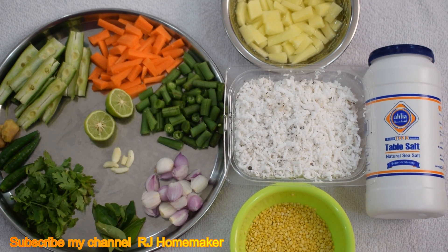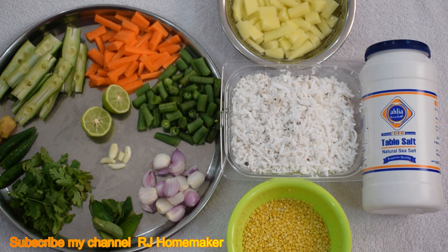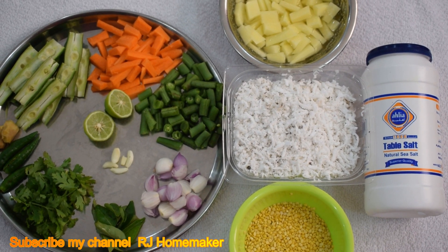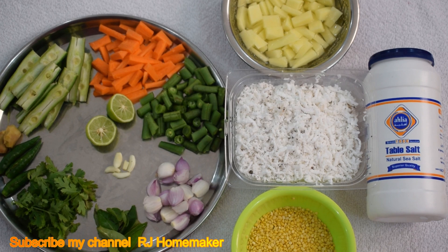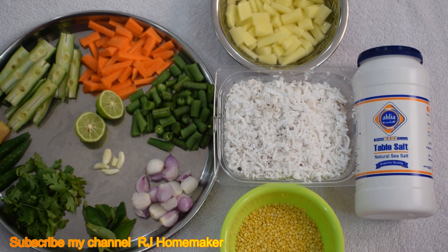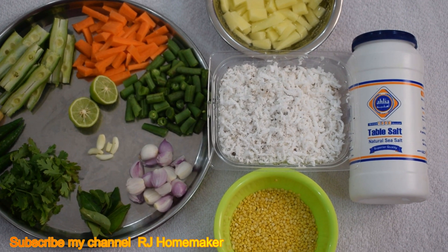The ingredients are: Carrot, Beans, Chinna Vengayom (shallots), Karvipula (curry leaves), Kottamalli (coriander), Pachamalaga (green chili), Inji (ginger), Elimitcha (lemon), Poundu (garlic), Urullakkelangu (potato), Thenga (coconut), Siruparupu (dal), Uppu (salt).